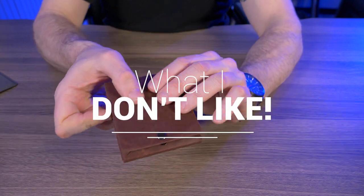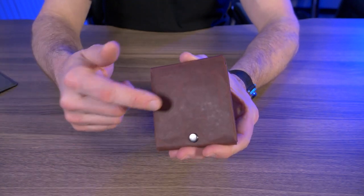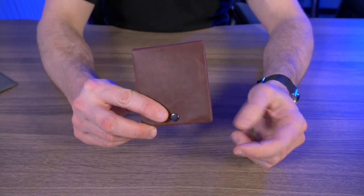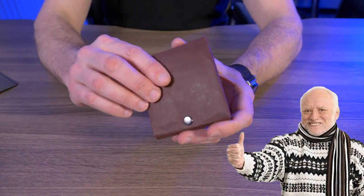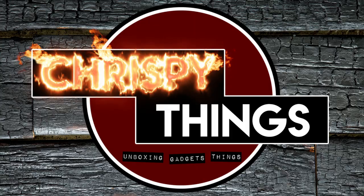Now let's talk about what I don't like about the Kamino Slim Bifold. The main thing is I have no experience with the durability or longevity of this Cordoba paper, especially with daily use — pulling it out of your pocket and putting it back in all the time. That isn't really a negative, just a concern I have. Other than that, I have absolutely no other negatives about this wallet. So would I recommend the Kamino Slim Bifold? Absolutely. If you're looking for something absolutely unique and a conversation starter, this wallet is for you. I picked this up for about $50 straight from Kamino's website — I'll have links below in the description.